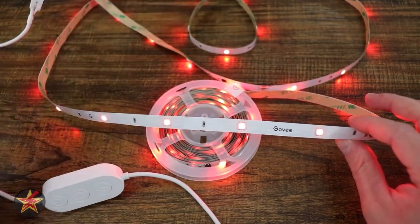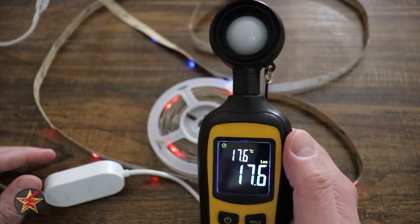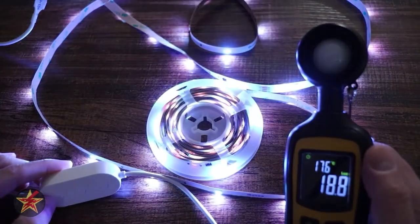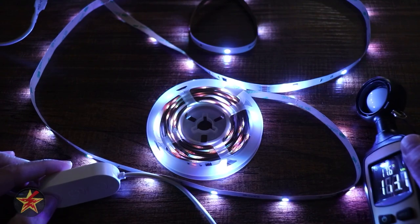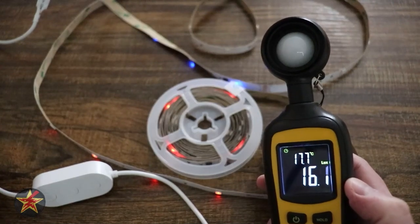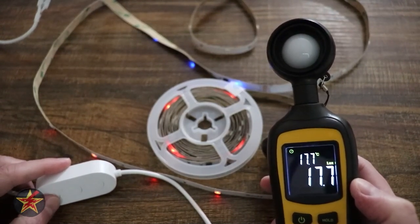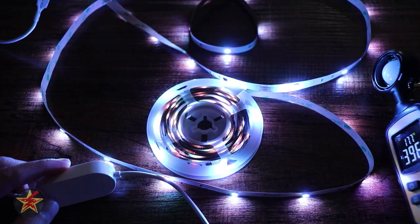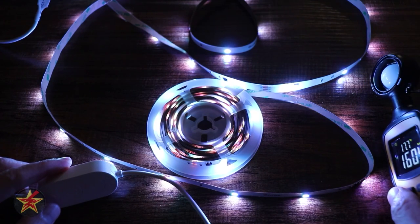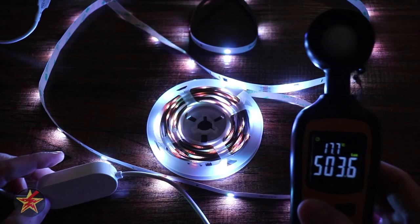I happen to have a light meter right here, so let's take a look at how bright we can make this. Right here is just the ambient light I'm getting from my light over there. Once we turn on the Govee and put this down by one of its LED nodes — pretty bright, not bad. That last test was only 30% brightness. At full brightness, max white, coming down to that same node, you can see instead of being 400, now we're into the thousand. That lets you know just how bright this actually is.